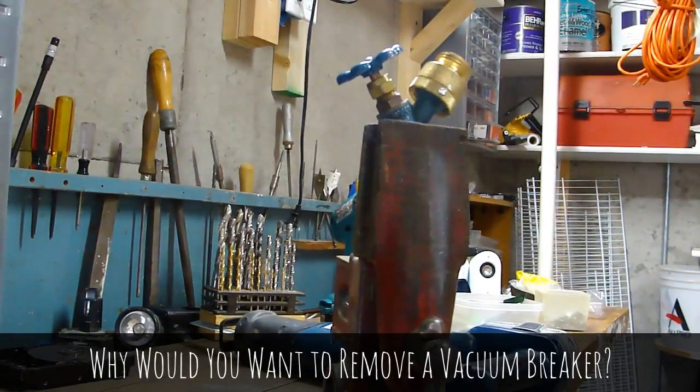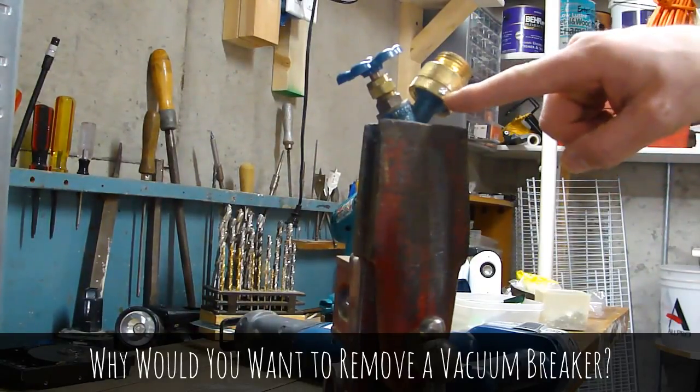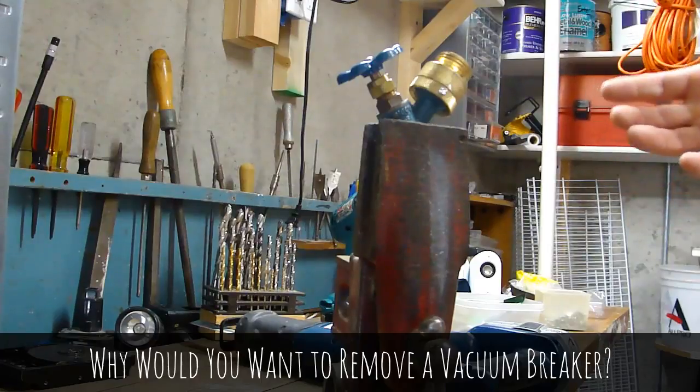Hi, I'm Ruben. Today I'm going to show you how to remove a vacuum breaker from an outside faucet if it already has this little screw tightened down and broken off.